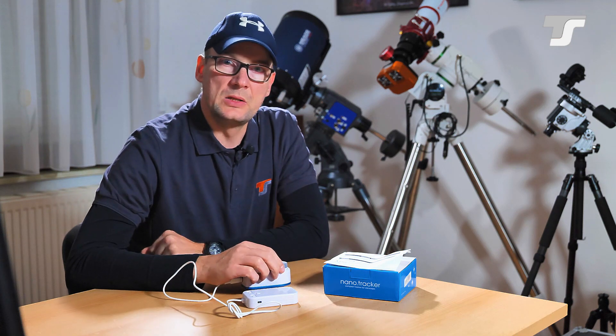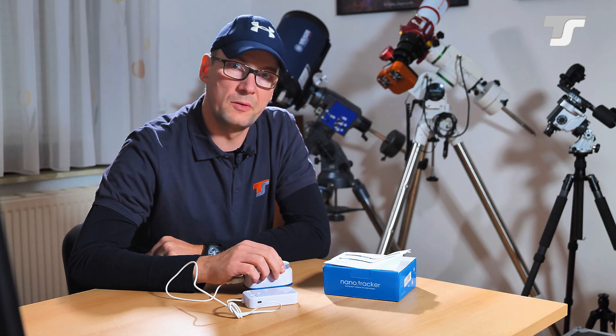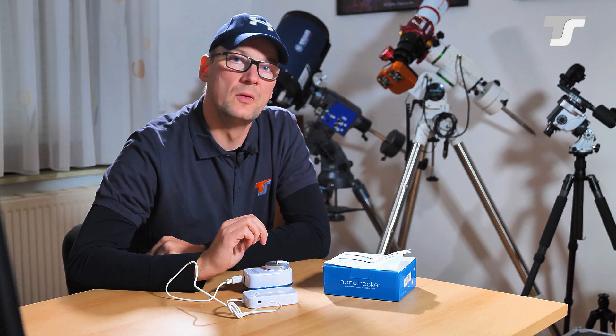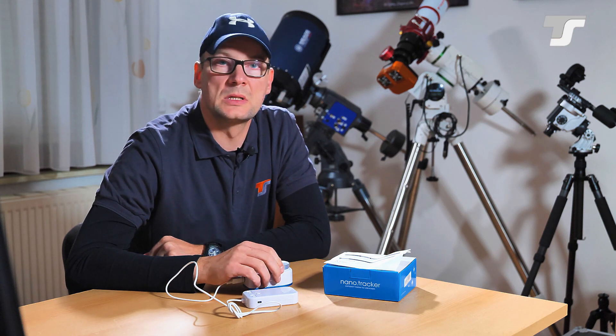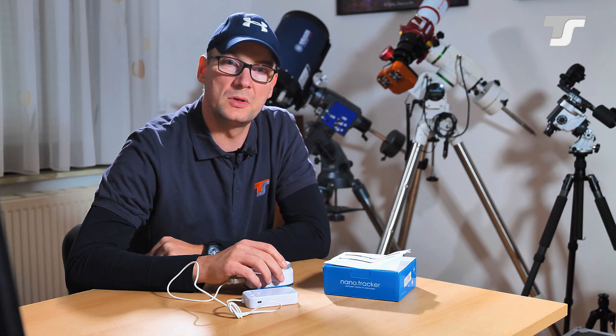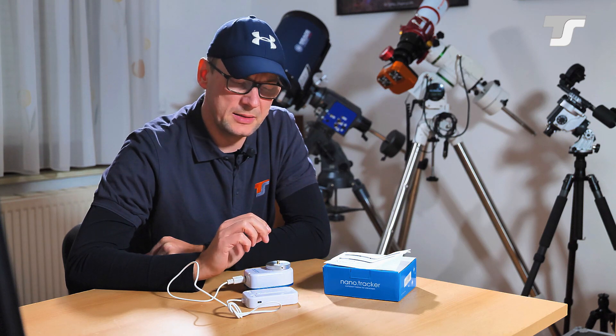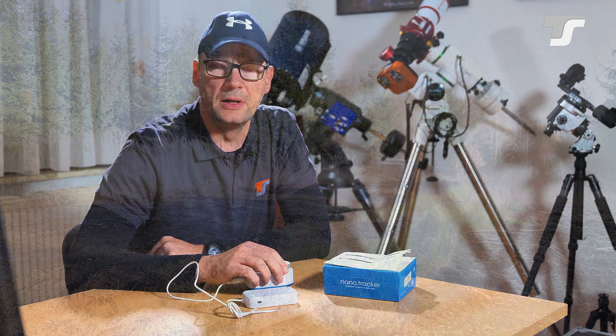Now, according to the two options you have with this tracker — astrophotography and daylight photography — for daylight photography I went out in the field to check it out under real-life conditions. Let's head over to that little video.